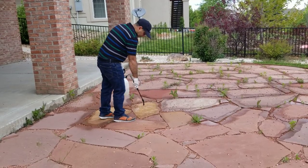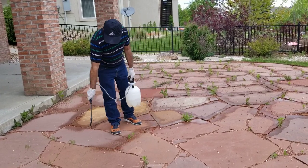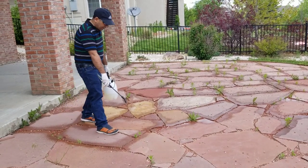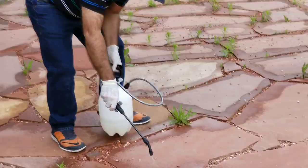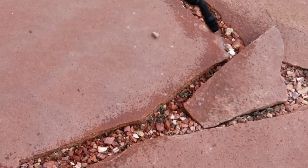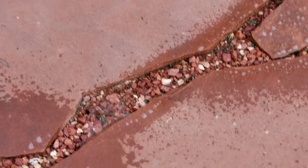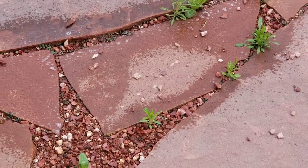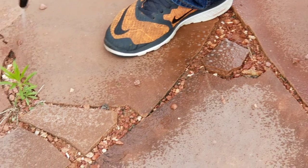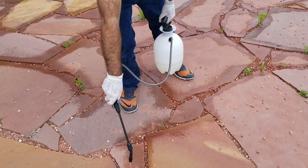Wife: But why are you doing it in places where there is no weed? You are doing it in every crack. Husband: Because they are starting to come now, so eventually this whole section will get full of weeds. If you come closer, you can see small small weeds already in there, just waiting to grow. They depend only on water from nature - no sprinklers - and they are still so powerful. If you only treat the visible plants, more will come. They can only come through the cracks, so we put this on the cracks to kill them there.